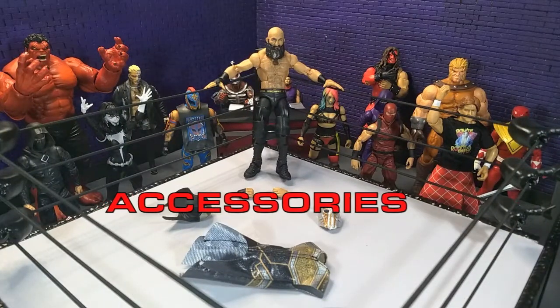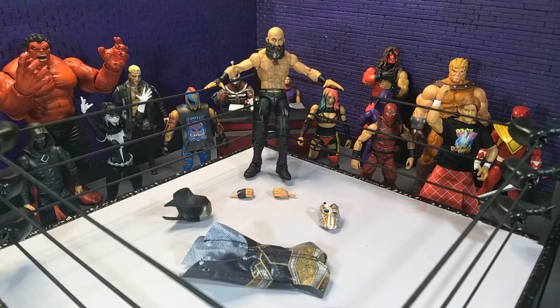For accessories, we get a really decent loadout here for Tommaso. It's essentially his entrance gear from NXT TakeOver War Games back in 2020. While I didn't see that event, I did see pictures from it and it just looks badass — that word's going to come up a lot in this review. Just really happy to have this in plastic form.